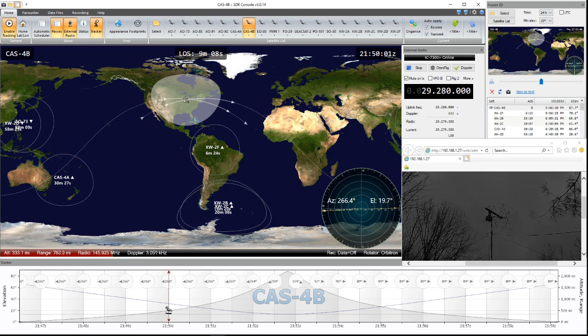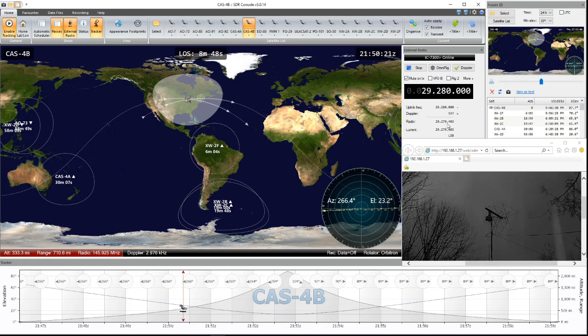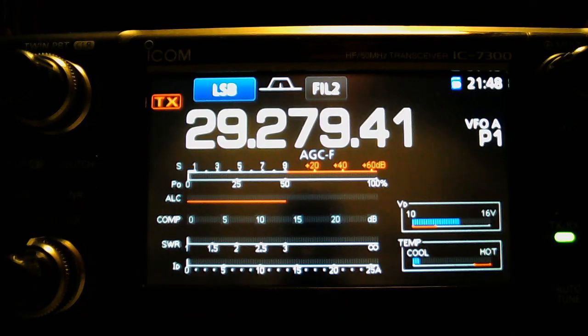The audio is coming up, so I'll kick the audio on and switch back and forth between the screen. If you look right here, you've got 29279 — now technically this is being spit out on 430-435 with the transverter, but you need your VFO on the radio set to 29279. 29280 is the center frequency, so you can see it shifting here.